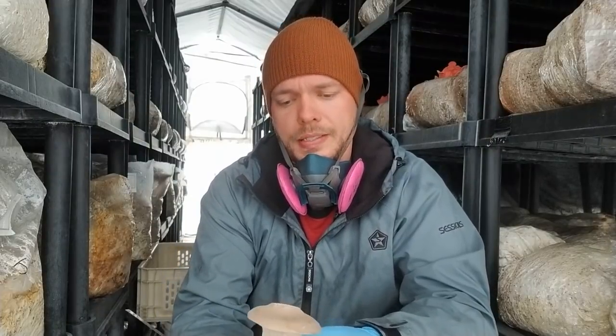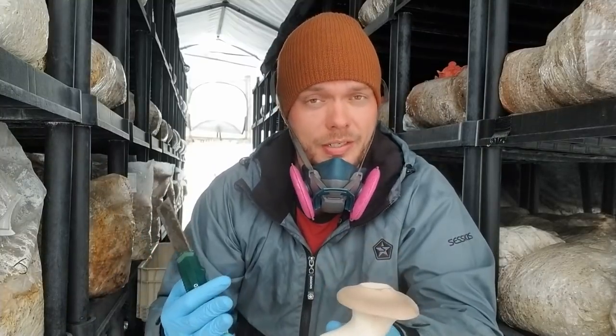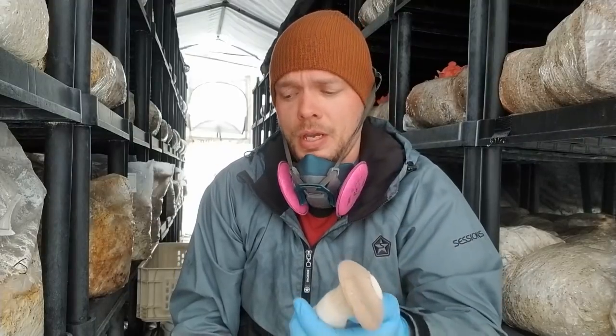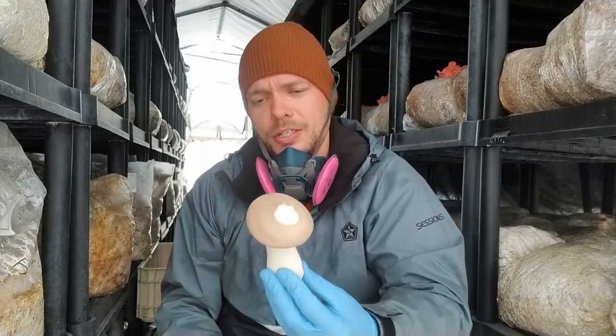So for us, we can see this as we move from spring into summer, and then if we get some cold shocks where it gets a little bit colder, and then moving into fall. I haven't really seen this with our Elm Oyster this year, but there is definitely a little bit of that going on. But I thought I'd just share this with you guys.